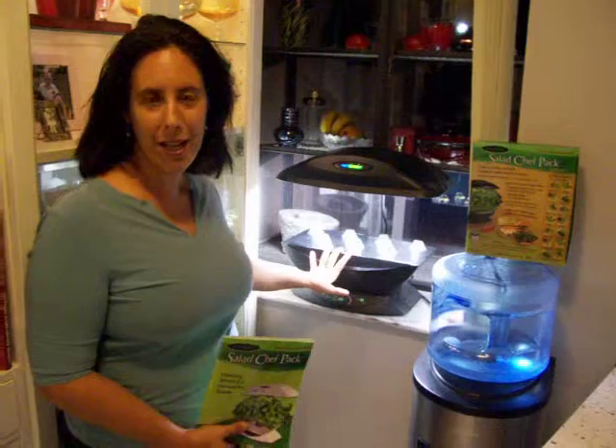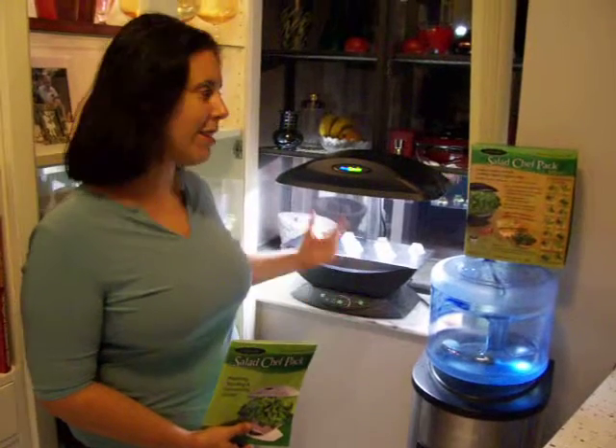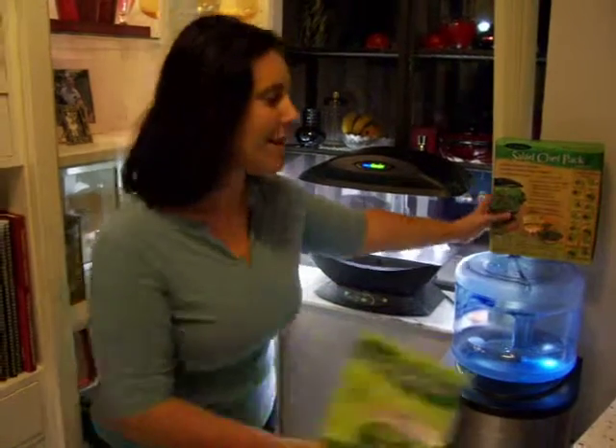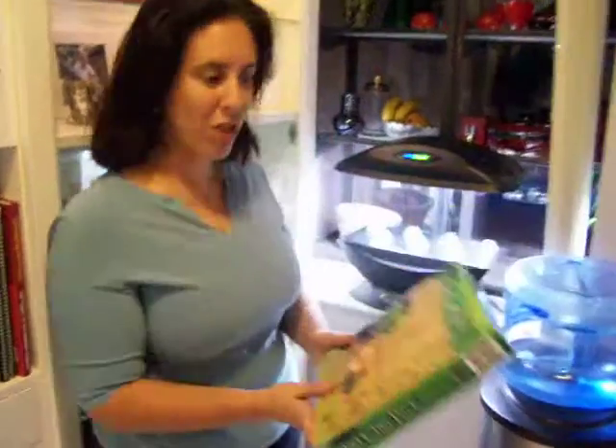So I thought it'd be a great day to start setting up my indoor garden, because I refuse to go without salad every day in my life. I like to eat healthy, and the best way to do that is to have some greens every single day. So I've started up my AeroGarden, and what I've planted is what comes in the salad chef pack.